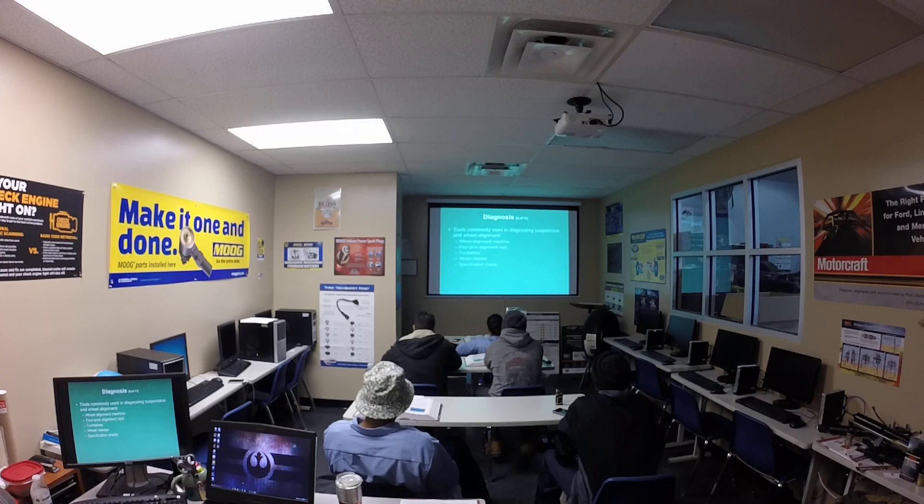Tools commonly used to diagnose suspension or wheel alignment include the wheel alignment machine, four-post alignment rack, turn tables, wheel clamps, spec charts, shop manuals, specialty alignment tools, steering wheel holders, brake pedal depressors, steering angle sensors, calibration tools, dial indicators, pry bars, measuring tapes, steering system pullers, various lift devices, wheel chocks, and electronic stethoscope.